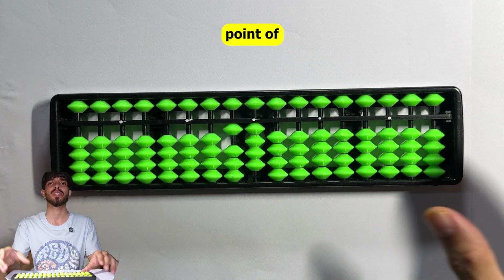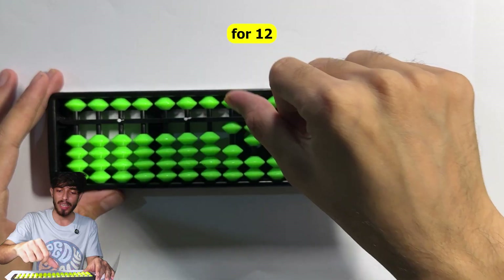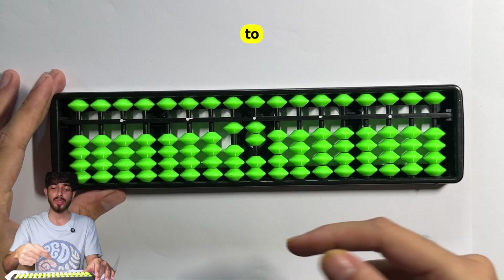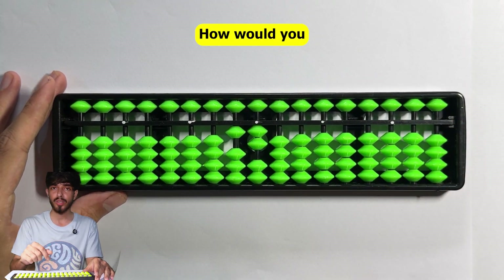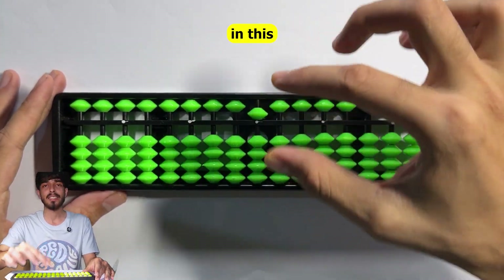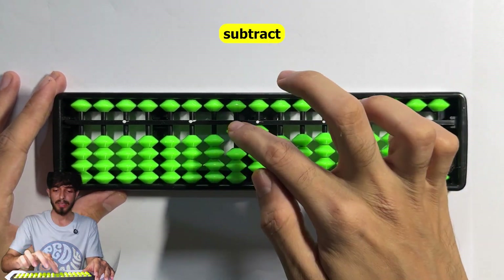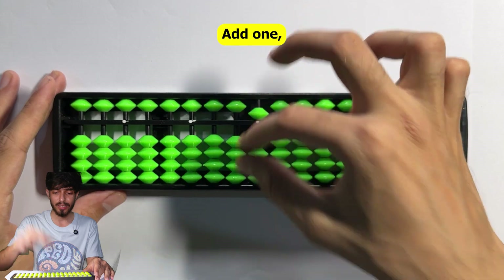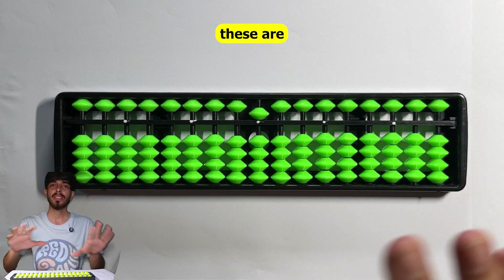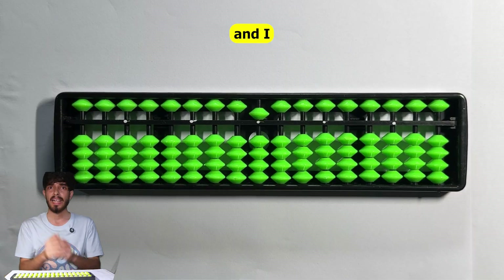Suppose this is 12. To subtract 7 using combinations: subtract 10 and add 3 in one move. 12 minus 7 is 5 - the combination works in this column. Another example: you have 14 and want to subtract 9 - subtract 10 and add 1. To add 1 here, add 5 and subtract 4 in one move. The answer is 5. These are all the combinations you need to learn to speed up soroban calculations.